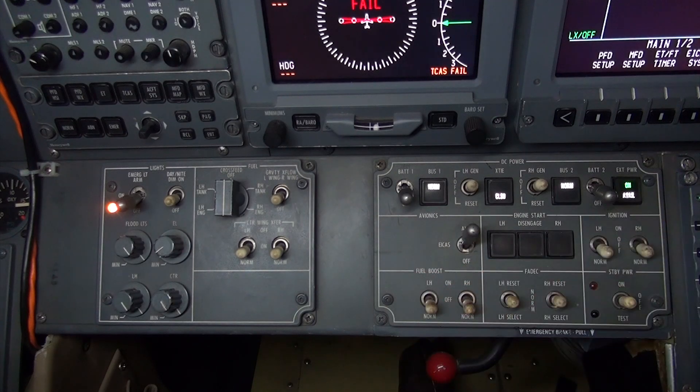When the switch is selected to the norm position, the pump will not operate unless it is commanded by a cross-feed operation, low fuel pressure is detected at approximately 9 psi, an APU is being operated, or during main engine start. After main engine start, the boost pump will turn off.